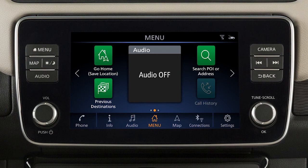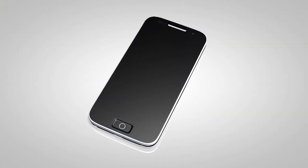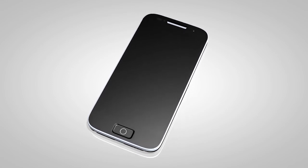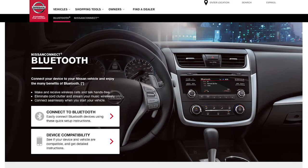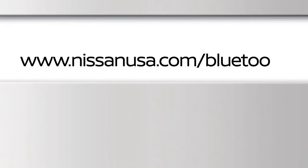This is one of the available systems for your vehicle. The menu options may vary slightly from the displayed menus. You may connect up to six compatible Bluetooth devices. The connecting procedure varies according to each cellular phone model. To check the compatibility of your device, please visit www.nissanusa.com/bluetooth.